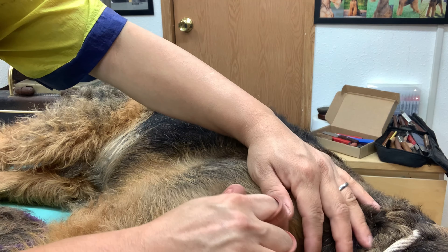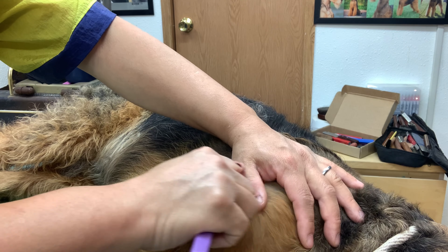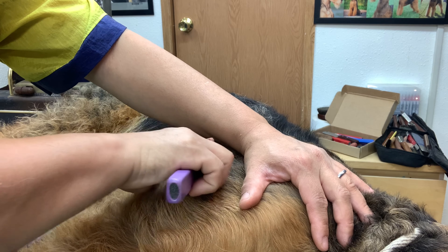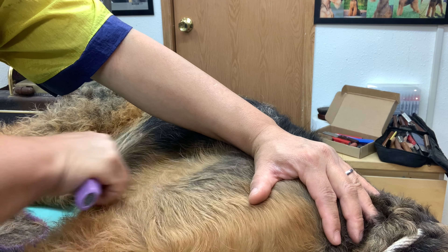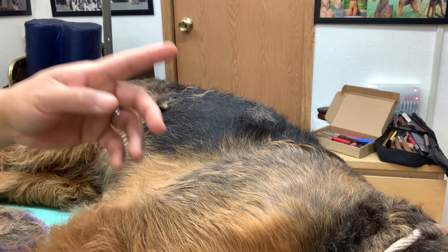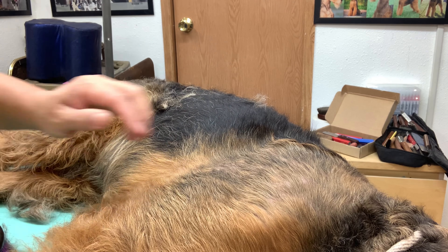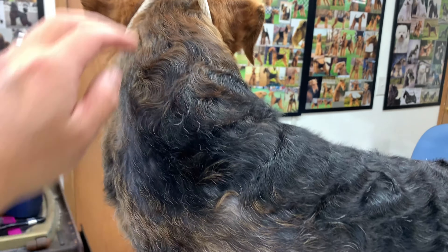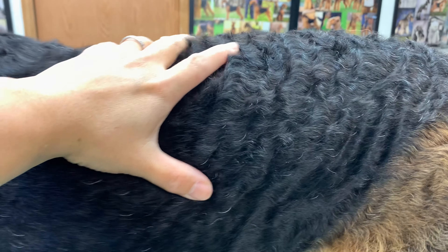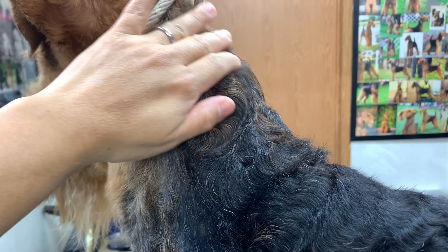Depending on the time of year you pull, in colder weather dogs tend to grow their coat a lot faster, because hair is supposed to keep you warm. When the skin experiences dramatic changes from warm to cold, the hair tends to grow faster. This is where I've stopped so far — I worked on the longest bits of the jacket and I'm pretty happy with it. It's still a little long, but at least I took off the longest layers; that's a start.